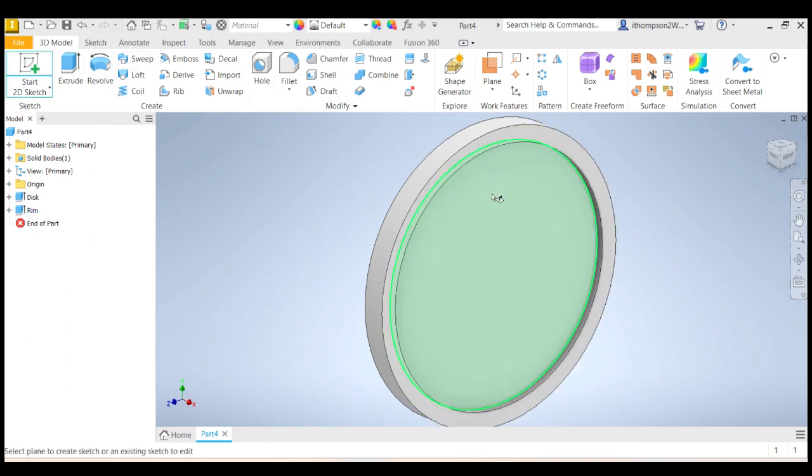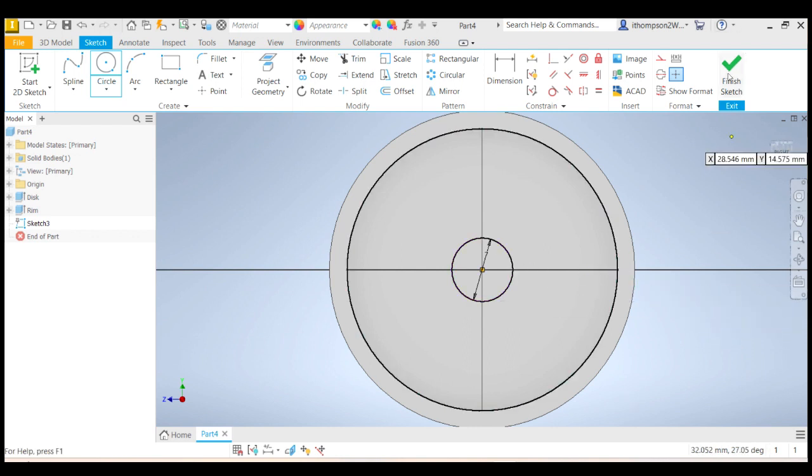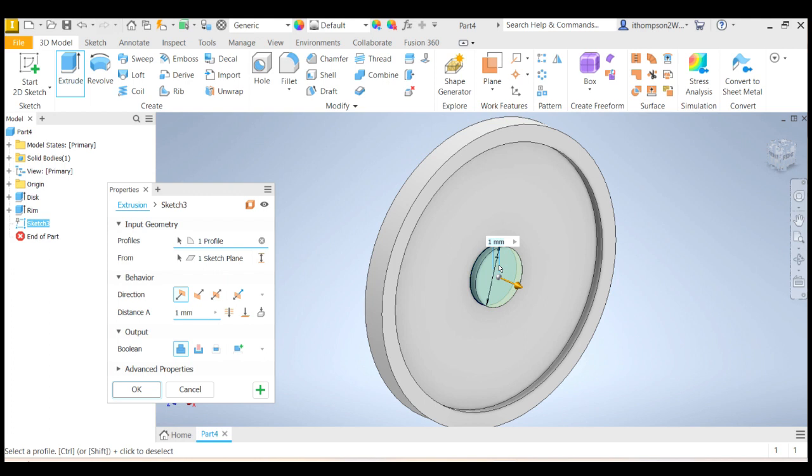Let's start a sketch again — another 2D sketch. Now I'm going to do the hub of the wheel. I'm going to click here and draw another circle. The hub — now my axle is 3 millimeters diameter, so I'm thinking about 7 millimeters will probably be a good size for the hub. So I've got a 7 millimeter hub there. Let's finish that sketch and extrude again. I want my hub to be a bit longer, because if it's too skinny, the wheel is going to wobble around on the axle. I want a decent hub — what if I go 5 millimeters? That looks okay.